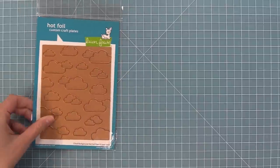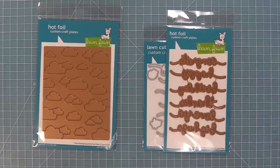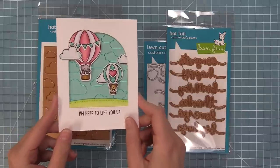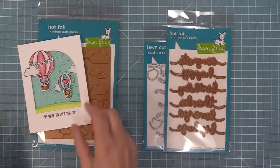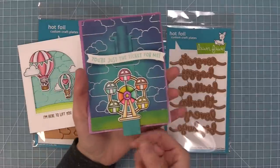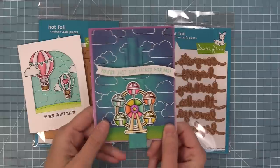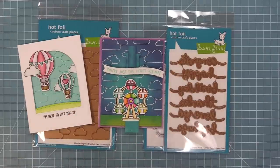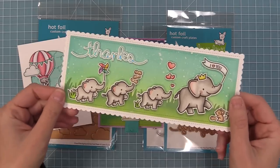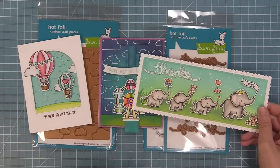We are so excited to have some new hot foil designs. We have a cloud background hot foil plate and the big scripty words hot foil plate. That cloud background is so beautiful — I love it behind the new Fly High stamp set, you can see all that sparkle and shine. It's also really fun to do ink blending over those clouds too. And then you can add a beautiful shiny greeting to your cards with the big scripty words hot foil plate — you can see how pretty it looks in that blue foil on this fun Elephant Parade card.